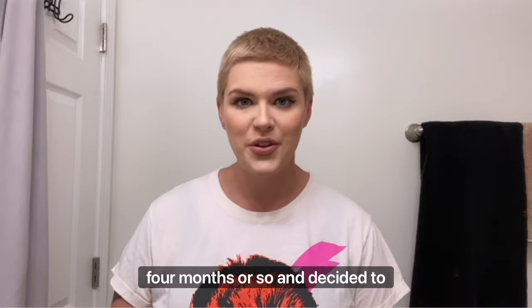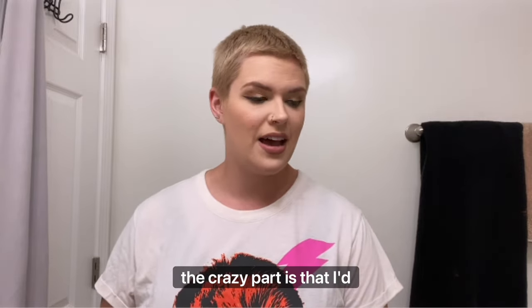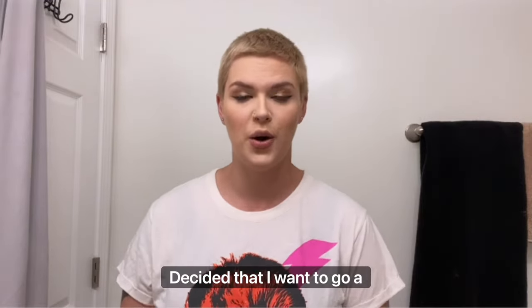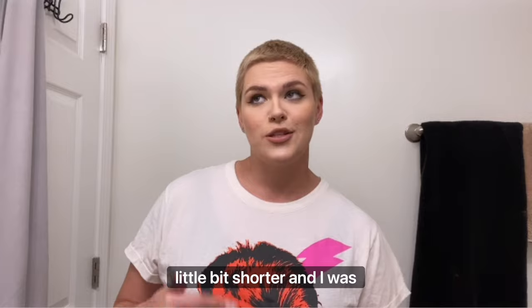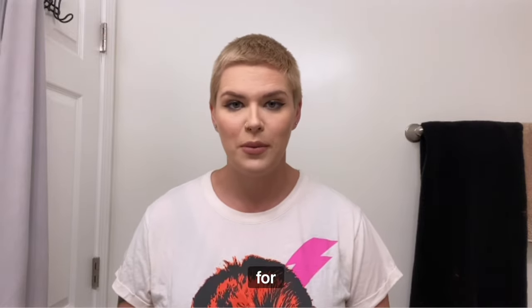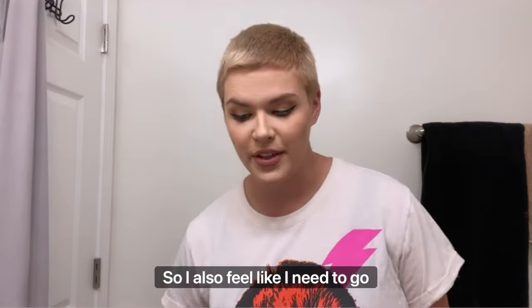I've been cutting it myself for about maybe three or four months or so and decided to record this for y'all today. The crazy part is that I actually just cut it about a week ago, but I decided that I want to go a little bit shorter. I was contemplating maybe going somewhere and having it done for me, but I said you know what, why not — I'll take the risk myself. It's hair!